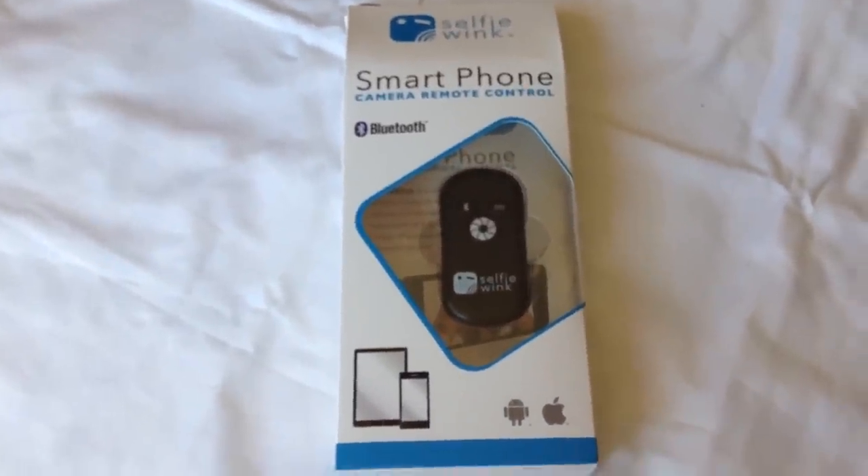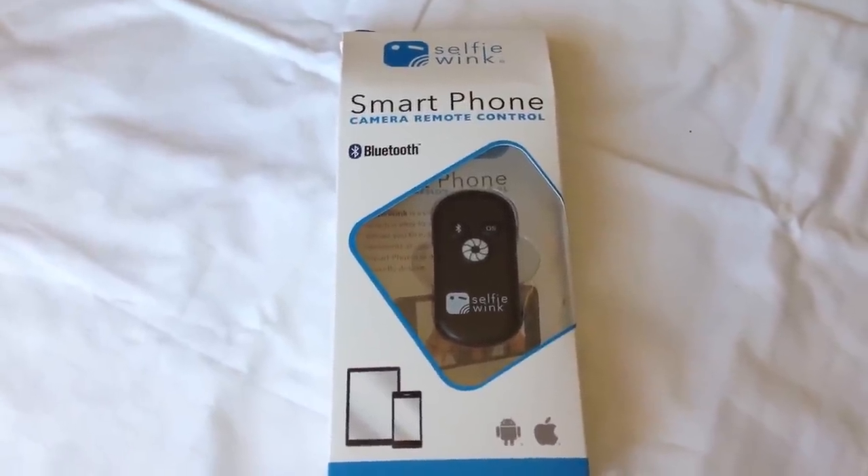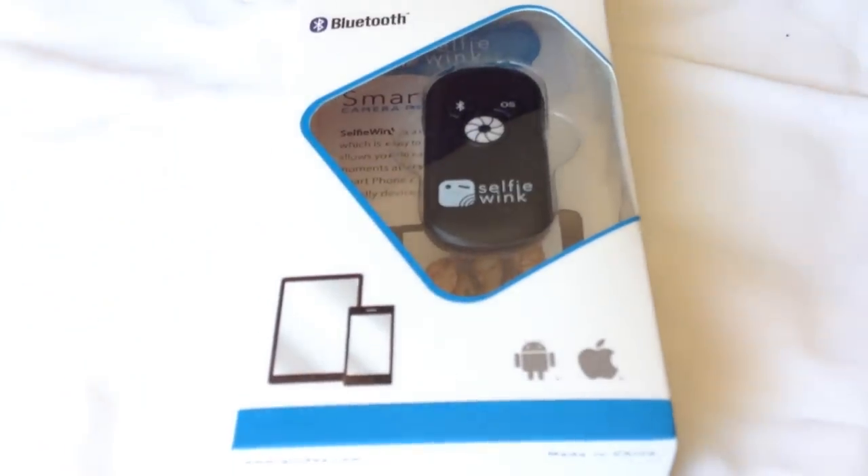What's up Pandas? Peter Von Panda here. Just received this — it's the Selfie Wink Smartphone Camera Remote Control. It's a Bluetooth shutter release for your Android or iOS device.